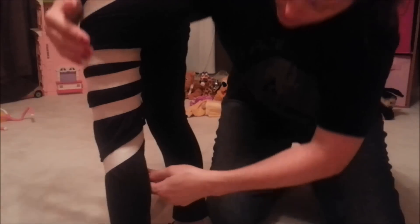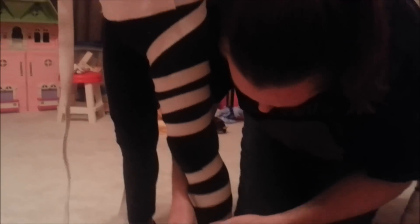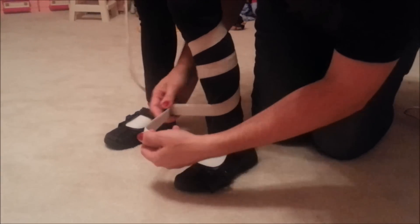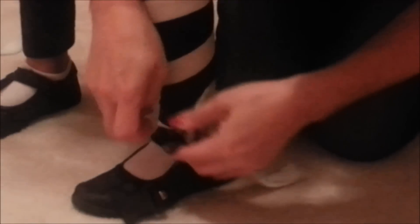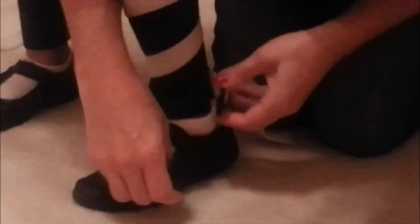Then three more rotations — three more rotations, fairly tight — along her lower leg. You'll probably find that throughout the day, just like I'm doing now, you're going to have to readjust and pull it tight, tight, tight.